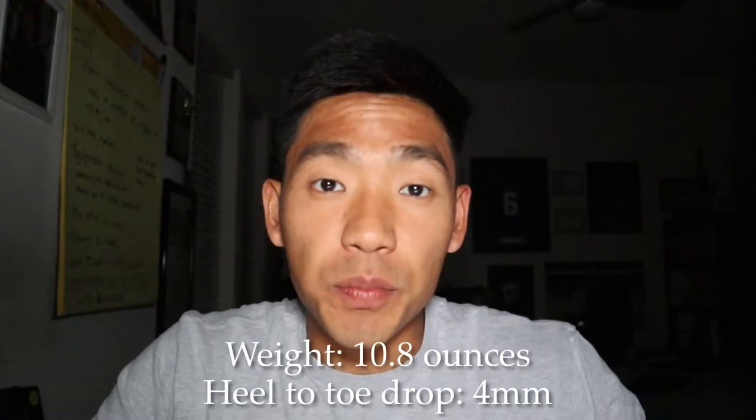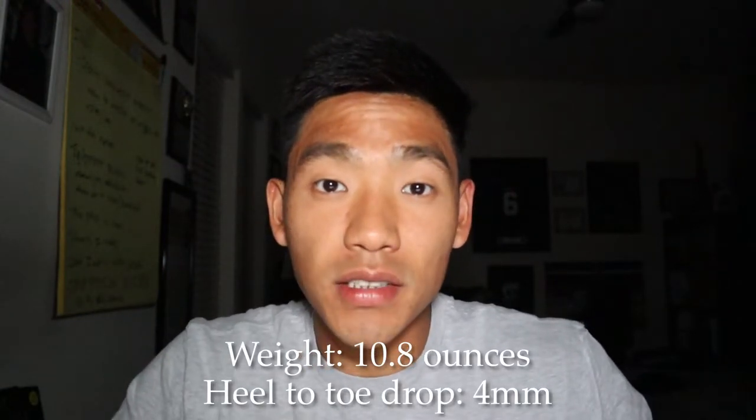Welcome back to another video. In today's video we will be discussing what pair of shoes I used for my 100 mile ultra marathon. I used the Hoka Speedgoat 4s. This is a neutral max cushion trail running shoe. The Speedgoats come in weighing at 10.8 ounces and have a four millimeter heel to toe drop. This shoe is really good for long distance running in the trails or any rugged terrain.